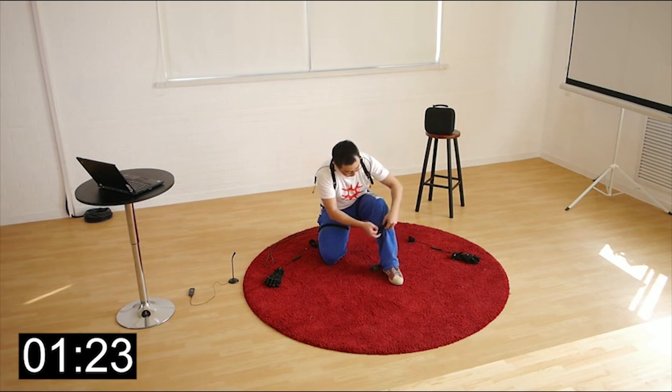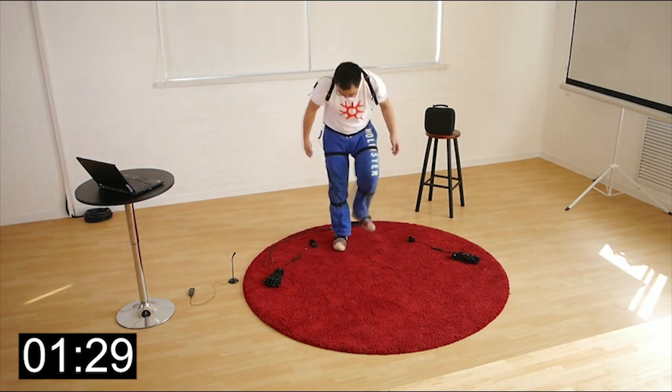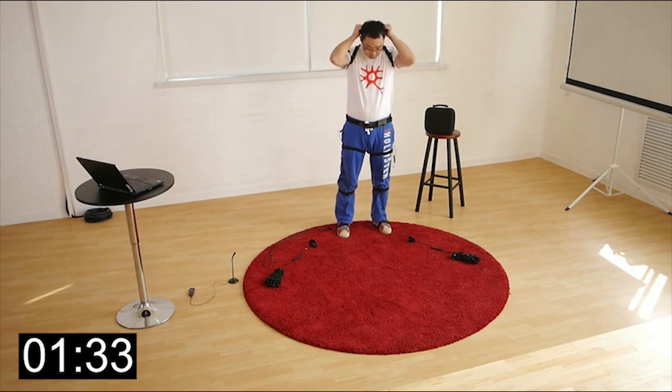I will put up the shoulder and back-of-shoulder straps, and then I will put on the ear band. Then I plug in the cable.